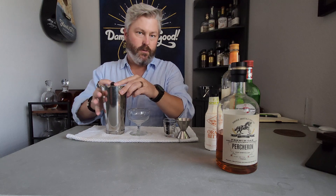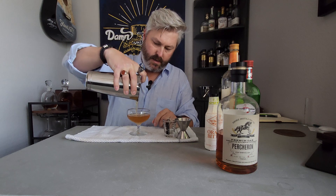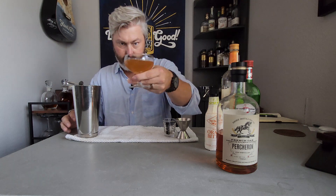The audio got screwed up on my original recording, so I'm doing a voiceover. Strain into your chilled cocktail glass and enjoy. Like I said, this is an acquired taste, so let's see how we did.